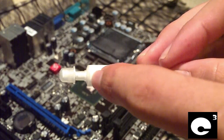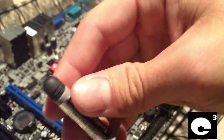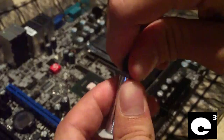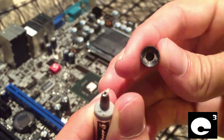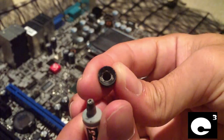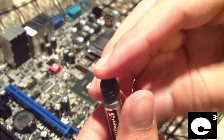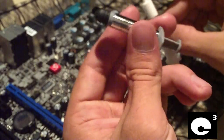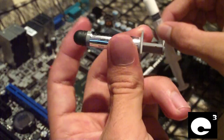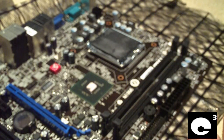This is white thermal paste — it's a silicone-based paste. Arctic Silver is a silver-based thermal compound and it's actually made out of real silver. It does a very good job of transferring heat. When it comes to setups that put out a lot of heat, I recommend using Arctic Silver 5 on the CPU, but for the chipset chips and low-heat CPUs, this white paste works just fine.